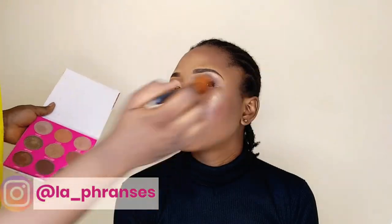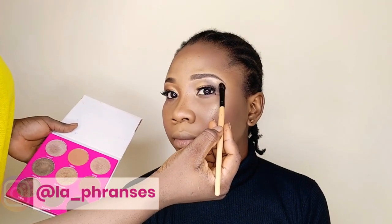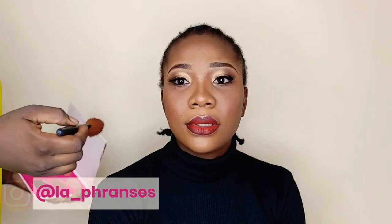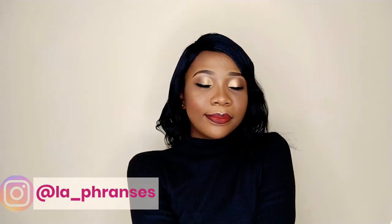To highlight her face, I'm taking the same Gold Mine shade from the Zaron Eyeshadow Palette in F and using it to highlight her cheekbones, under eyes, her nose, cupid's bow, her chin, and her forehead. For her lipstick, I'll leave the name in the description box below — I really can't remember right now. I then went ahead to set her entire face, and this is the final look!